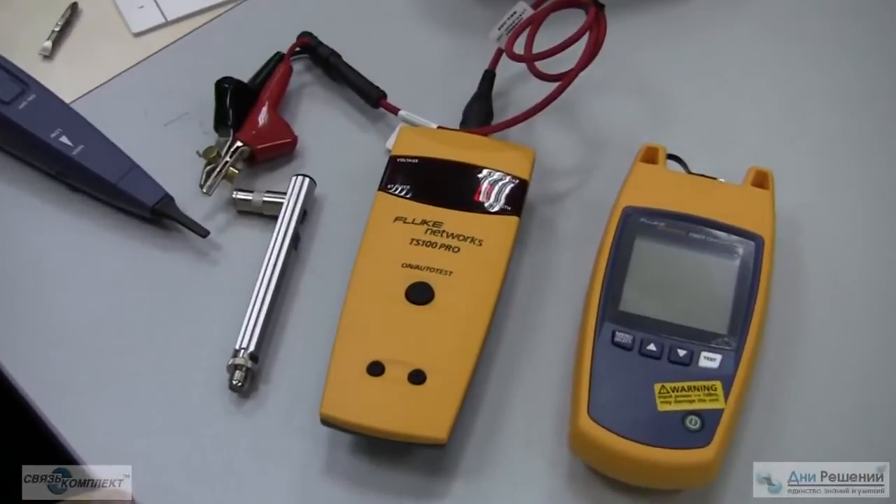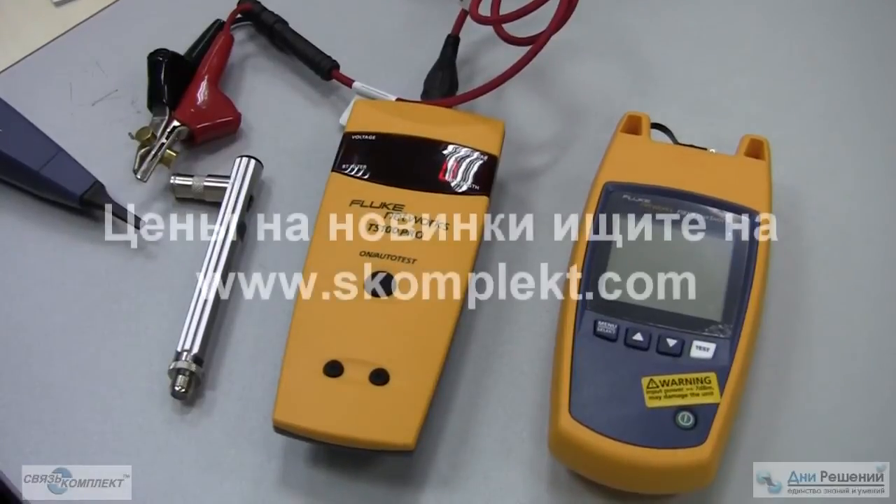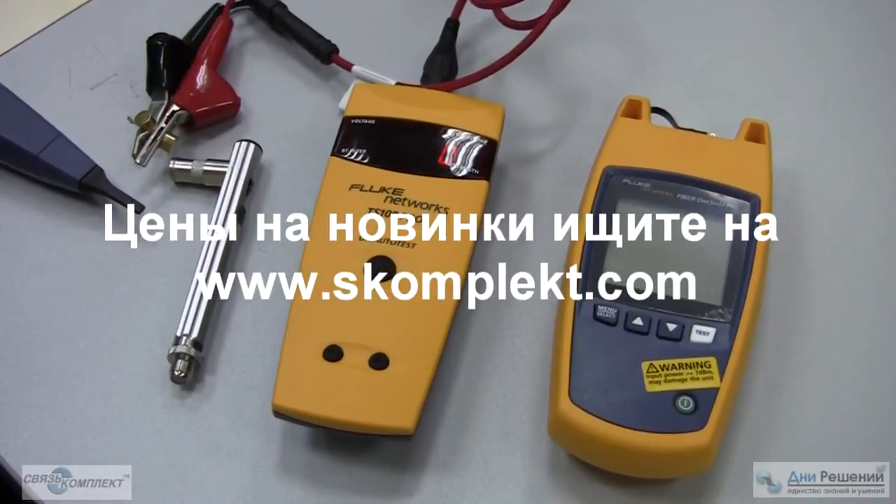Copper Fiber Cable Solutions, Voice Data Video Solutions, and Datacom, Telco, and CATV Solutions — all new products by Fluke Networks.